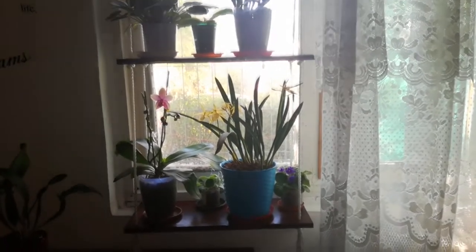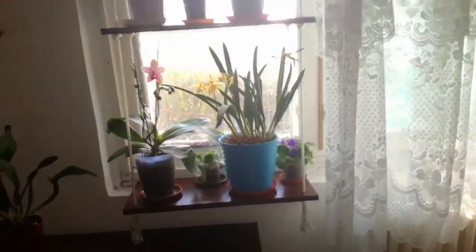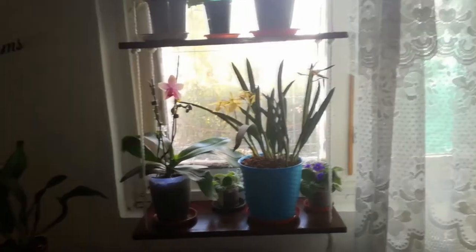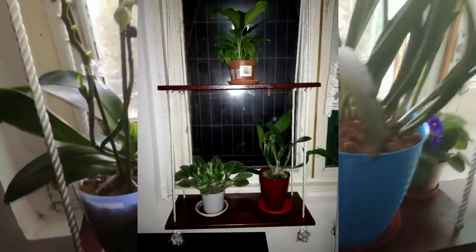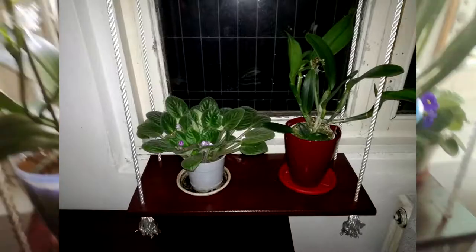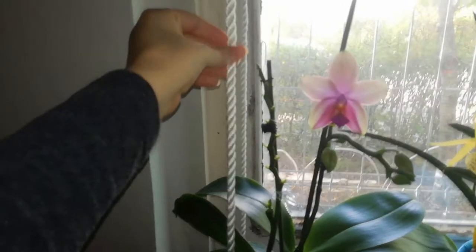Hello guys, welcome back! In today's video I want to show you a little DIY project that I've been working on lately, and I finally managed to install it. Here it is — it is actually a sort of floating shelf. Mine has actually two shelves and they are secured and hung with the help of this white rope.